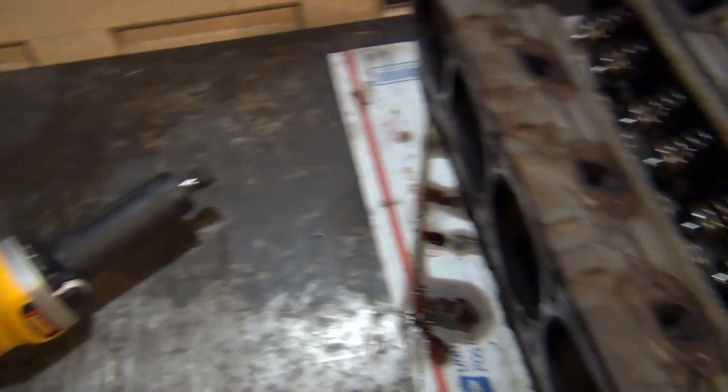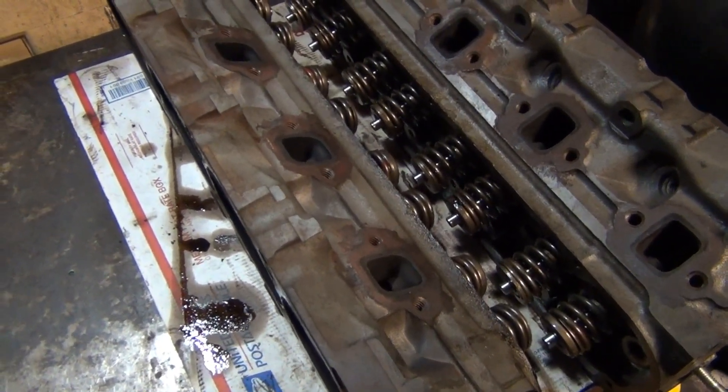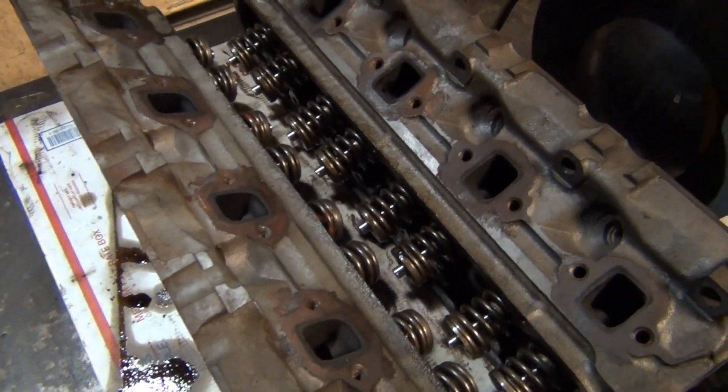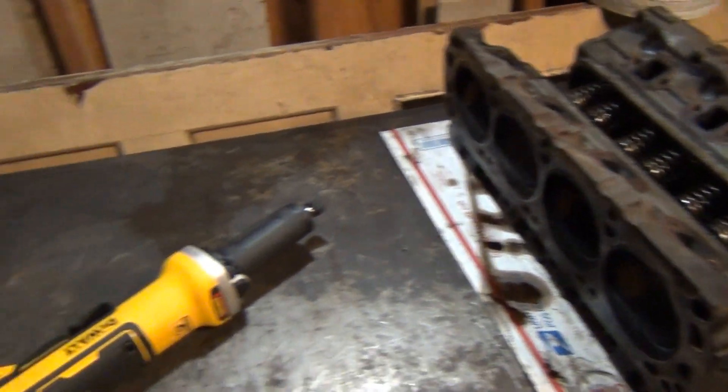In my next video, I'm going to be porting and polishing a set of cast iron E7 heads from a Ford Mustang. If you're interested in seeing this tool in action, please hit like and subscribe. Take care, guys, and thank you for watching.